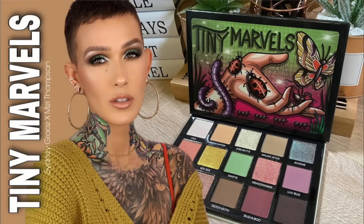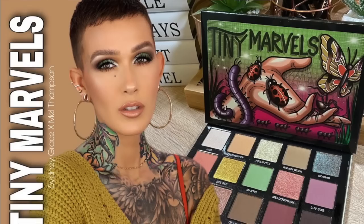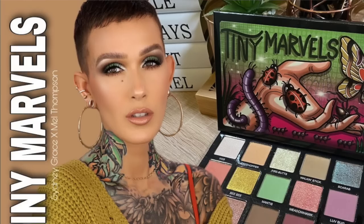Tiny Marbles was the brainchild of a content creator on YouTube known as Mel Thompson — I will have Mel's link in the description below. If any of you are not familiar with the beautiful Mel Thompson, she does great makeup looks. She is a well-known content creator, she is down-to-earth, and she comes across as warm. Even though I don't know her at all, I feel like I know her because her personality really just comes through in her videos.